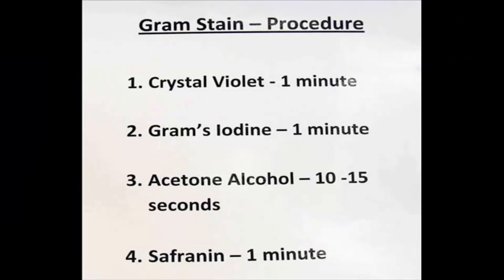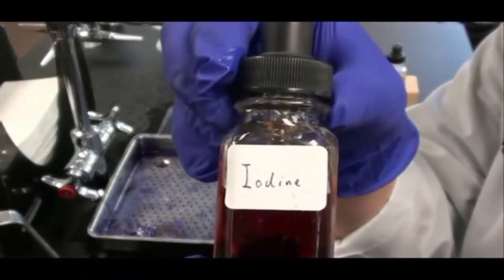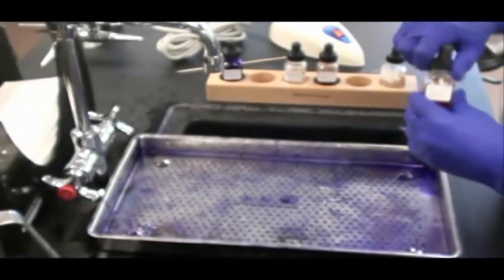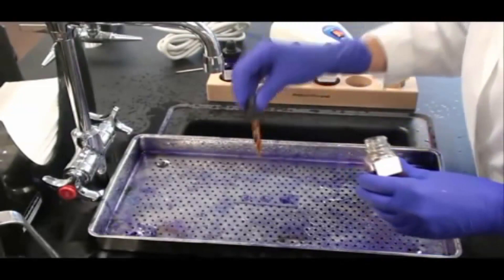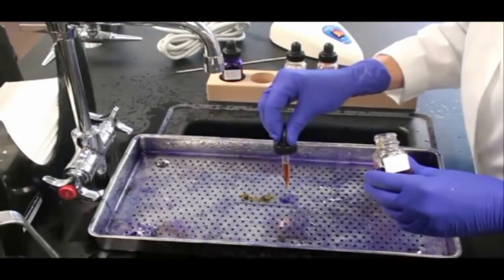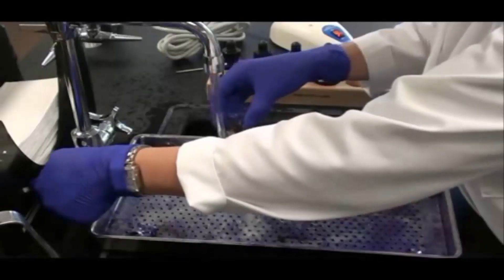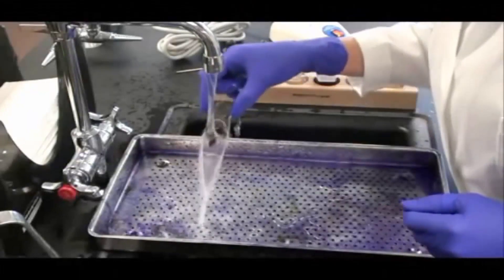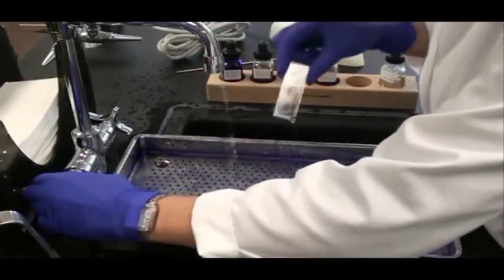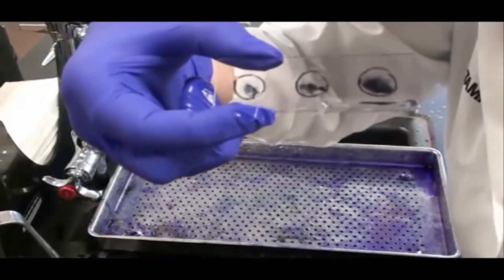My next step is to apply the mordant Gram's iodine. I will leave that on for one minute. What the mordant does is it binds with the crystal violet to make a big molecule. This big molecule gets trapped in the many layers of peptidoglycan in the Gram-positive cell wall. Gram-negative cell walls do have peptidoglycan but fewer layers and the big molecule does not get trapped. After waiting one minute I rinse the iodine off my slide. The three circles look a little darker, a little bit darker purple.